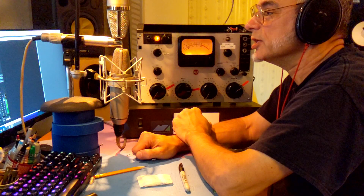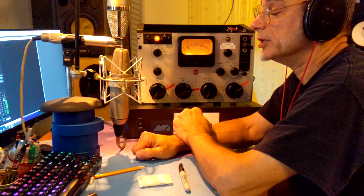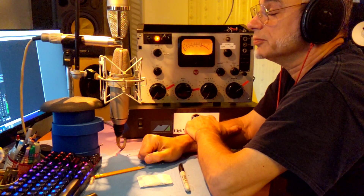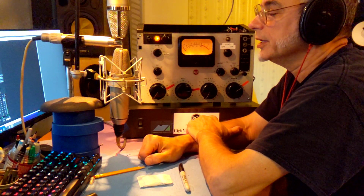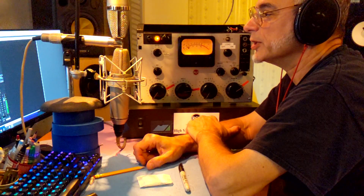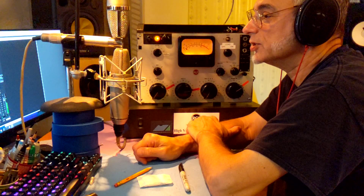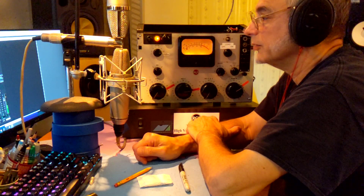And now we're listening to a Neumann Gefell MV582, which is kind of like a KM54. It's obviously much different from the other mics, but it is a vacuum tube mic that uses an ECC-92 vacuum tube.